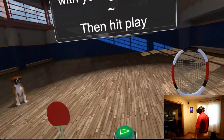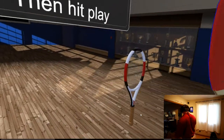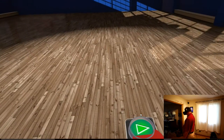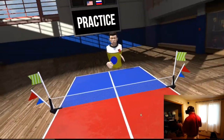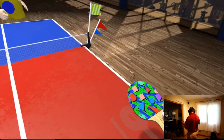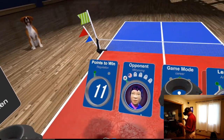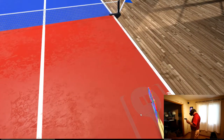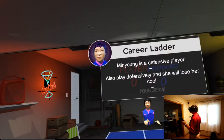Virtual Sports is a table tennis or a tennis game. We're going to try table tennis to start with. We're going to go from practice to career mode. We're going to pick Min Young as the first person. It's going to load Min Young up.